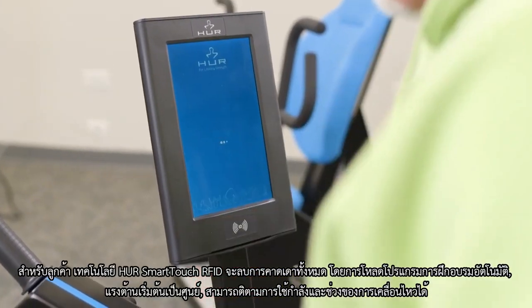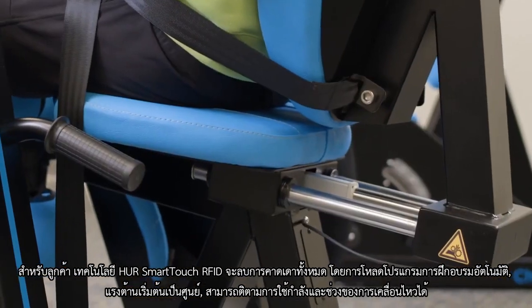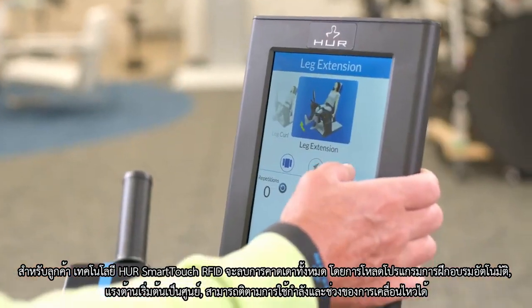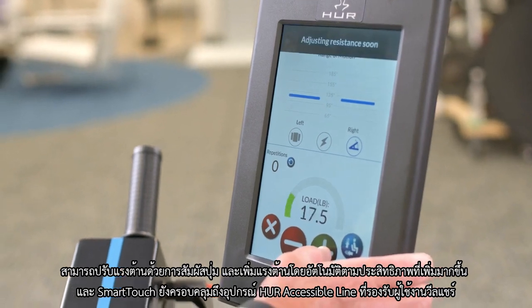For clients, Her's Smart Touch RFID technology removes all guesswork by auto-loading their training program, starting at near-zero resistance, and tracking power and range of motion. It adjusts with the touch of a button and auto-increases resistance based on overperformance.